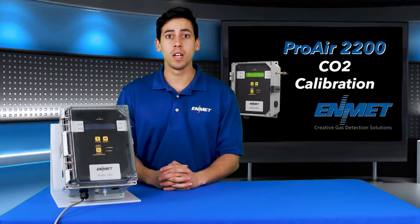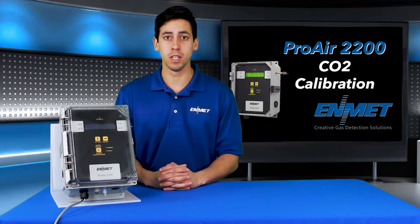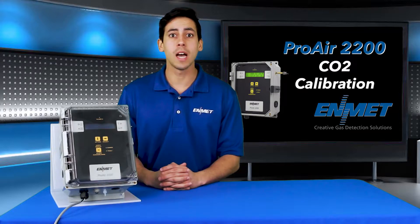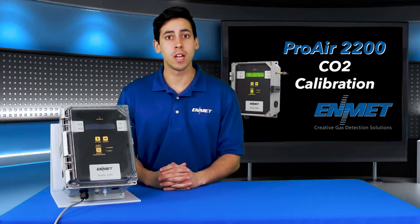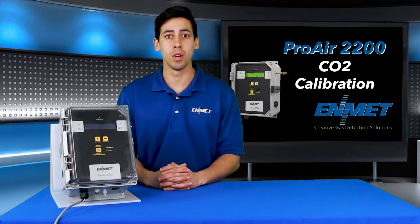Before starting a calibration for the CO2 channel, you must supply air and power to the Proair for at least 15 minutes, allowing the sensor to stabilize. The zero, also known as the low-cal, and the span, also known as the high-cal, are two separate steps. These combined steps are referred to as a two-point calibration.